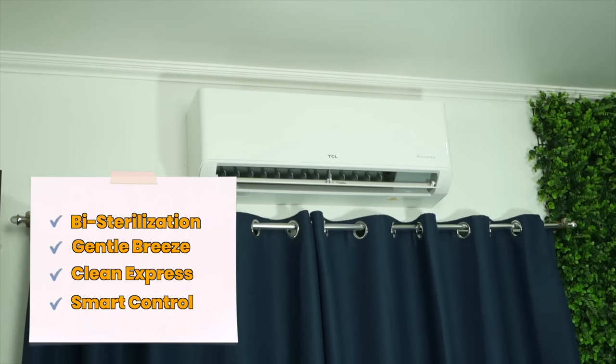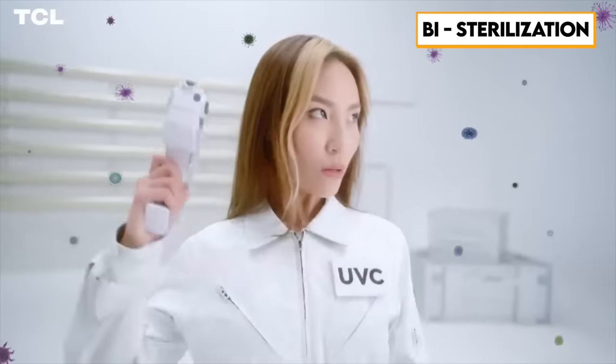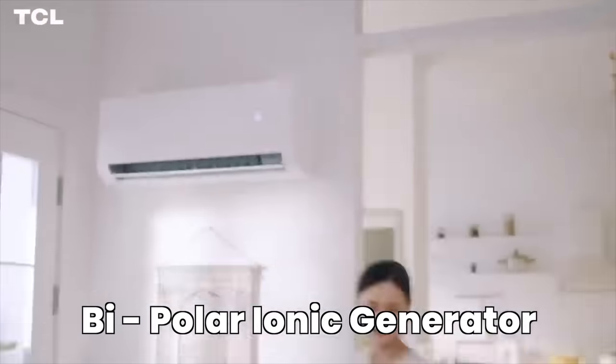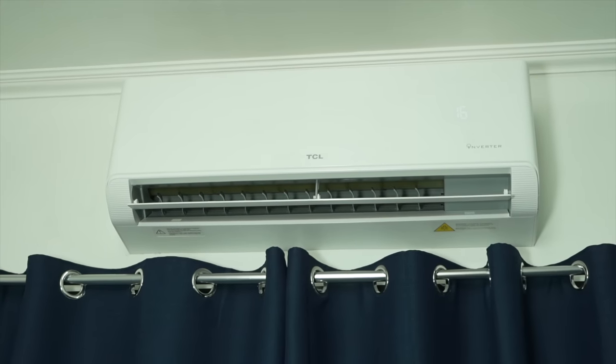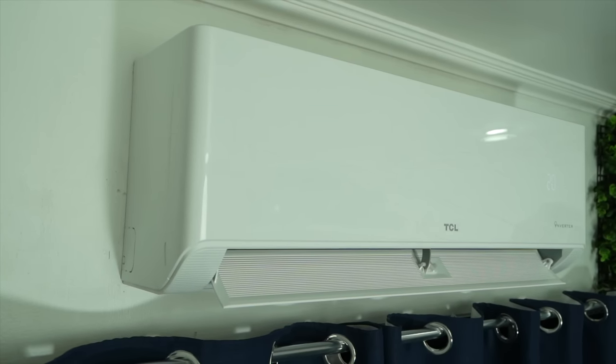Even though this aircon is very simple, it has four core features na sobrang high-tech that makes it stand out sa competition. First ay yung kanyang bi-sterilization. Meron din siya yung gentle breeze, clean express, at yung smart control. The UVC Sterilization Plus Bipolar Ionizers will sterilize 99.99% of bacteria. Papatayin daw niya gamit itong bi-sterilization, providing a clean and healthy environment for your family. Sa loob, meron po siyang Bipolar Ionic Generator. Yun po yung UVC — this ultraviolet light inside of this air conditioner kills those bacteria accurately and harshly. Meron po siya mga reactive molecules called the OH- and the H+, that's sent out from the air outlet that inhibits bacteria and viruses po.